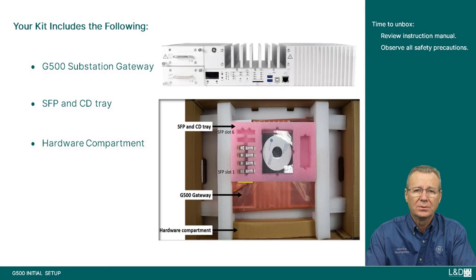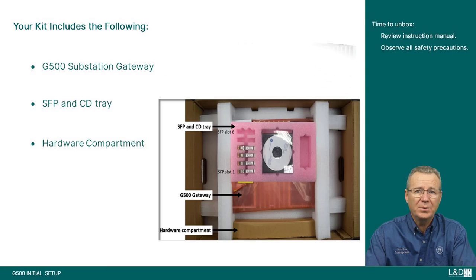Here's what your kit includes: the G500 substation gateway itself, an SFP and CD tray — the CD tray holds the required documentation and support resources — and lastly you should have a hardware compartment packet.